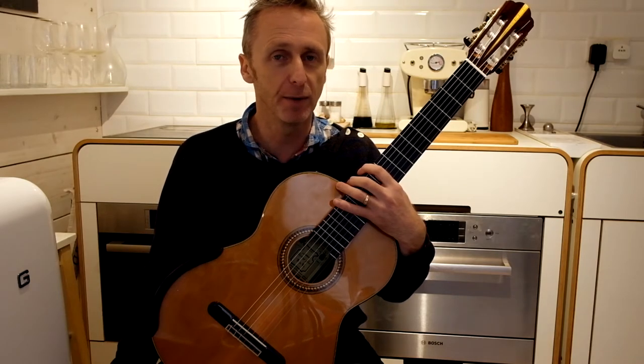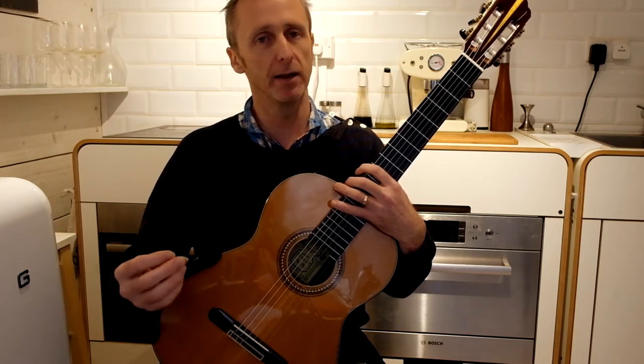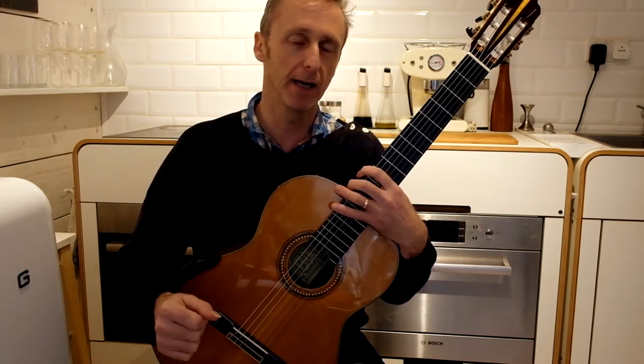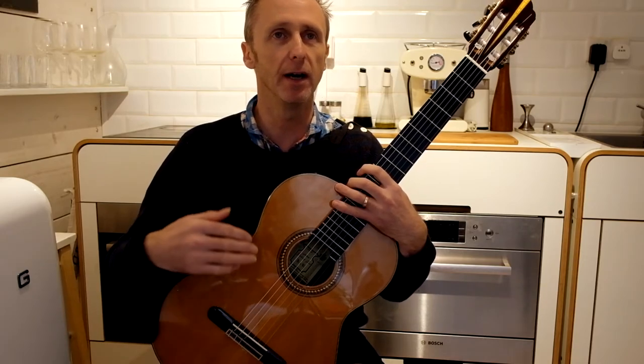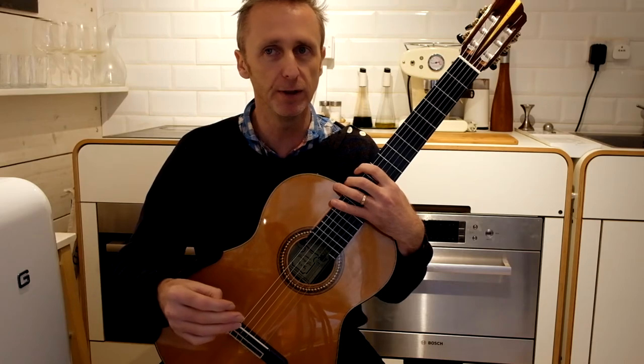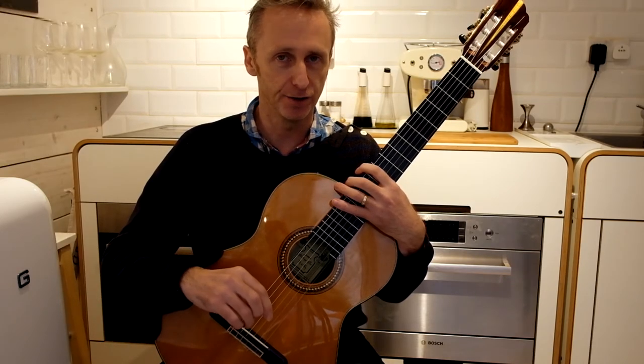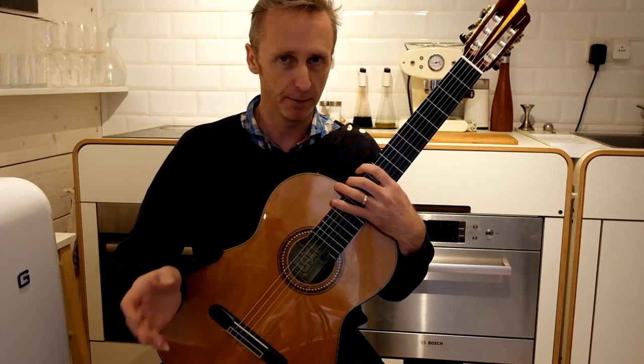The important thing with practice is to have a structure. You don't only want to be better at playing the one piece you're working on — you want to be a better player overall. So all these little things before you practice the performance piece really are essential. Don't lose sight of the big picture.